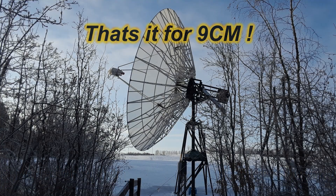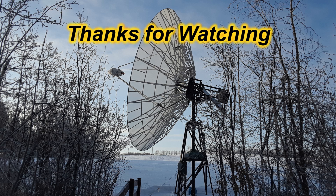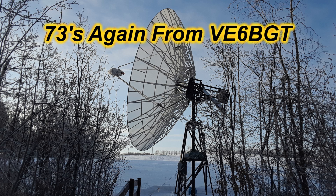Well, that's all there is for nine centimeters — I've flogged this horse enough. I hope you found some of this interesting. A lot of it's the same as the other frequencies and the videos I've posted. Thanks for watching — 73s from Skip, Victor Echo 6 Bravo Golf Tango.